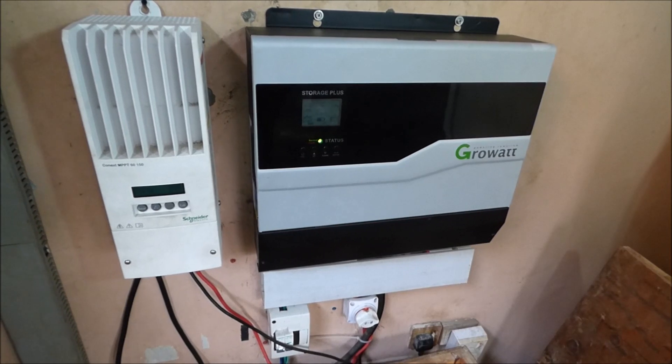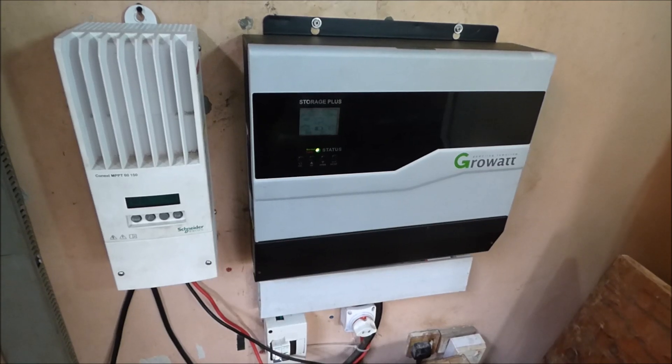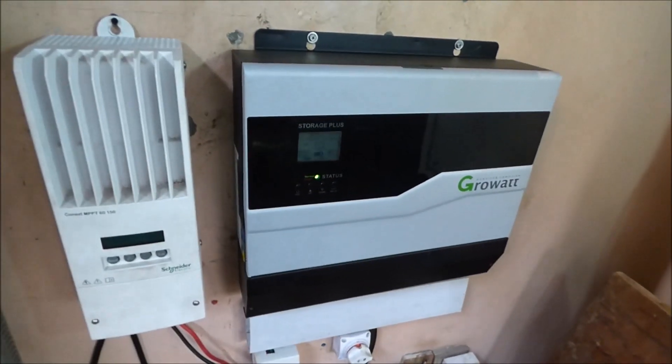This inverter comes with a lithium battery that looks exactly like the inverter itself. With the lithium battery it works very well, but with our flooded batteries we do have challenges and limitations. So let's talk about the pluses and the negatives.